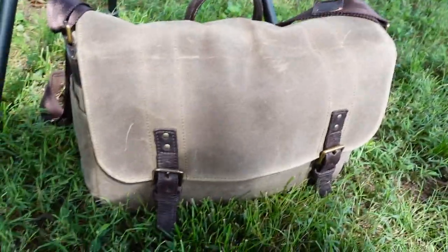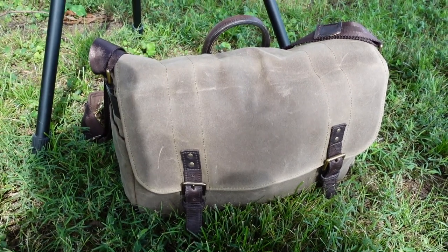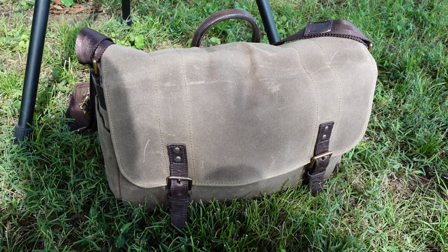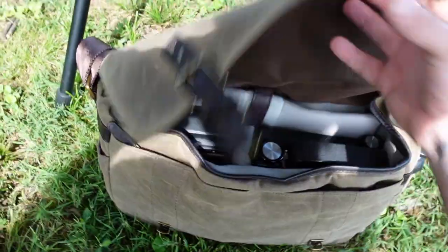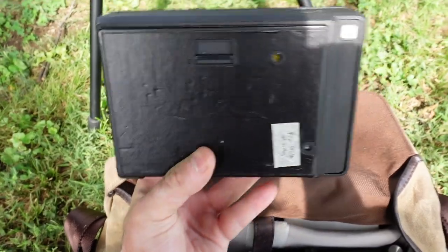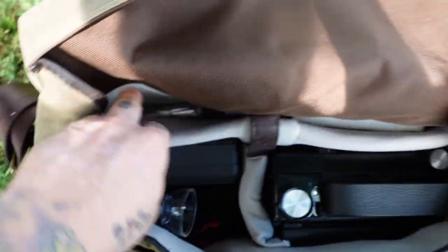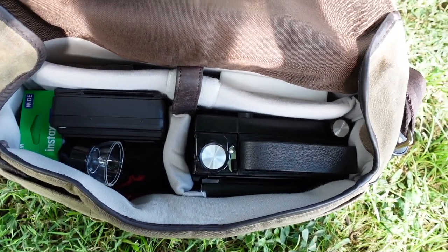I have my 4x5 gear with me. This is my Ona Union Street bag — I purchased it thinking it was the Prince Street, which is the smaller version, but it's the big one. I made an oopsie. I have my Toyo with me. This is the Instax 4x5 back, and I've got some film, got some more film back here, and the focusing screen that you need for it. I'm going to get the camera all set up and we'll go from there.